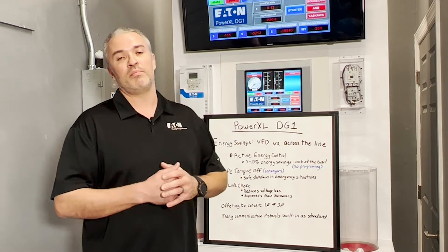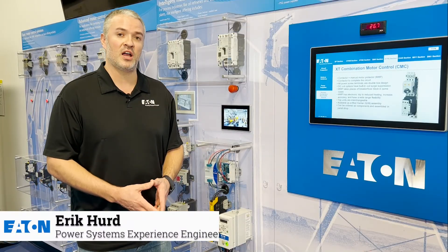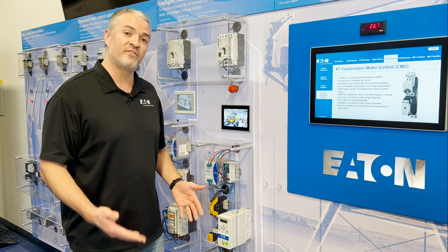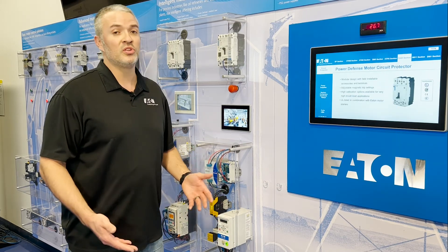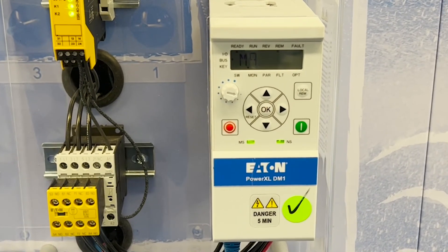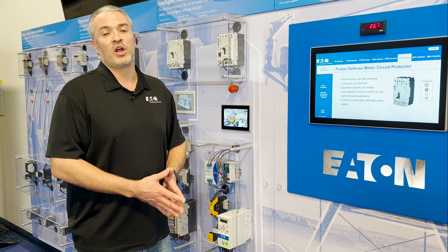We also have some newer ones. We have one called the DM1 — it's a micro drive. It's offered in four different sizes, up to 30 horsepower at 480 volts. It offers all the features we just talked about, including Active Energy Control, and it also offers a web server, IoT, and even Bluetooth connectivity — lots of features built into the smaller form factor. We also offer a more basic version of the DM1 that doesn't include the display, but again, it all depends on what's right for your application.